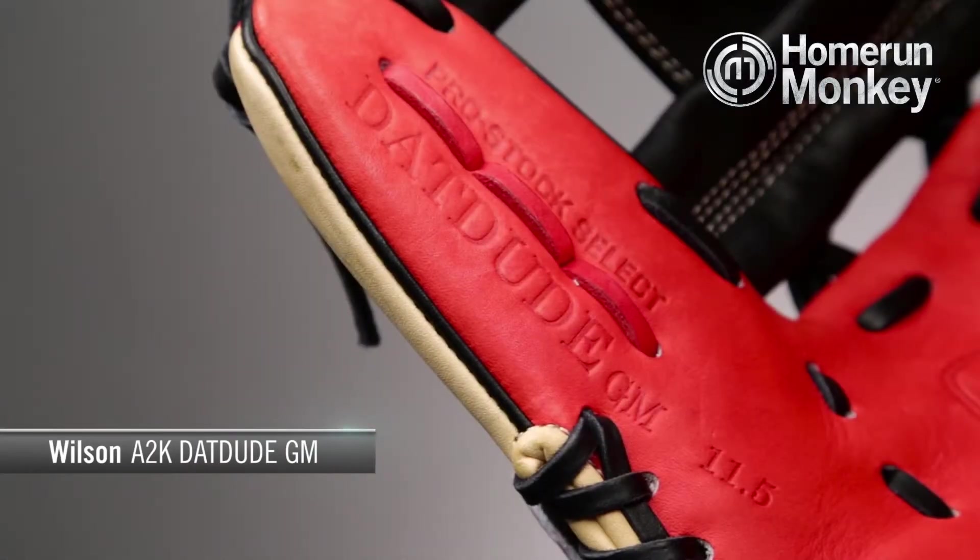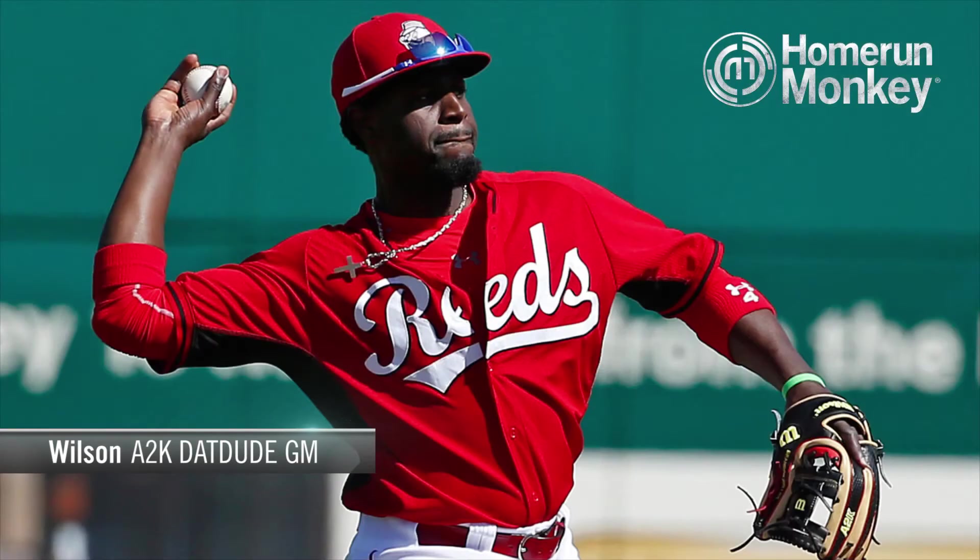Hey guys, TJ here from homerunmonkey.com with today's Monkey Minute. Today we're going to be talking about the Wilson A2K Dat Dude Brandon Phillips middle infield model. All-star infielder Brandon Phillips returned to the Wilson Glove Lab this past offseason to design a glove like no other.